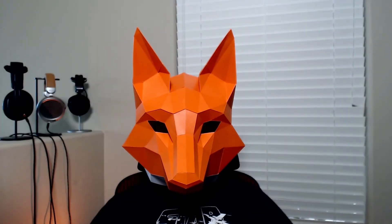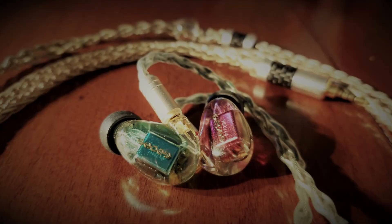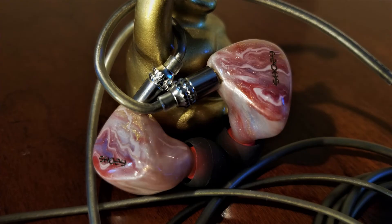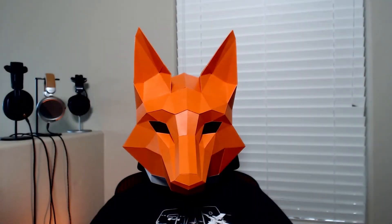Hey everyone, welcome back to The Neighborhood. It's your friendly neighborhood reviewer with Intuit Reviews, and today we're going to be looking at the Shosi Neo CP. I don't know if I've heard a Shosi IEM that I haven't liked yet, and for what they are, the Form 1.1, Form 1.4, and the Rouge are all pretty unique and fulfill niches within the audiophile marketplace. But what about the Shosi Neo CP? Let's get into it.